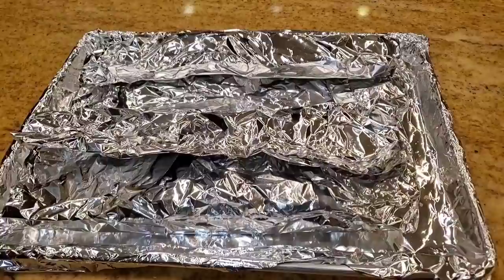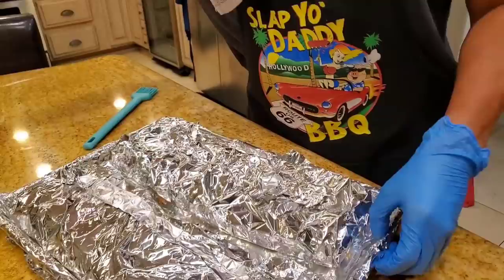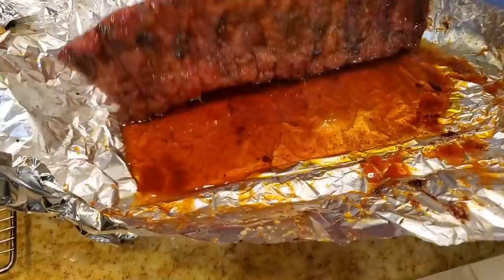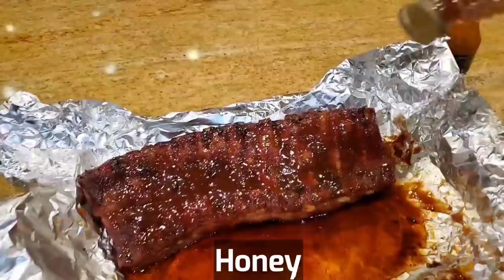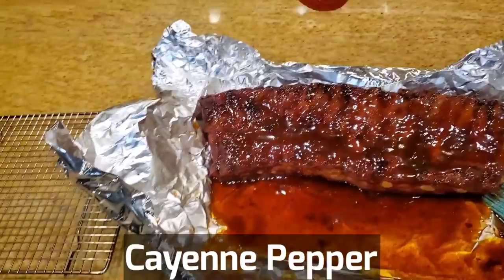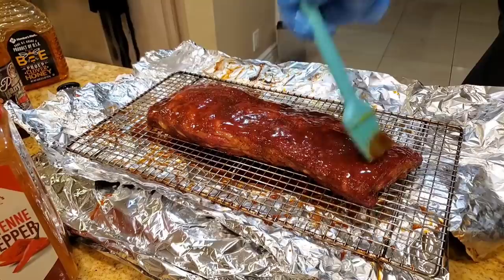It's hour number five and we've taken it out. Let's go ahead and brush on some sauce now — Slap Ya Daddy championship sauce. Beautiful color. Now let's do the other side. A little bit of honey and a little touch of my favorite ingredient, cayenne. Always be sure to brush it so that it evens out. We'll set it back in at around 180 to set the sauce onto these 3-2-1 ribs.